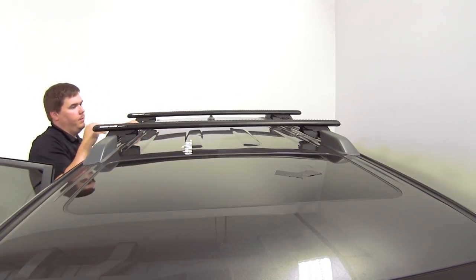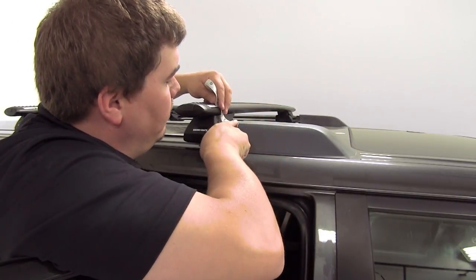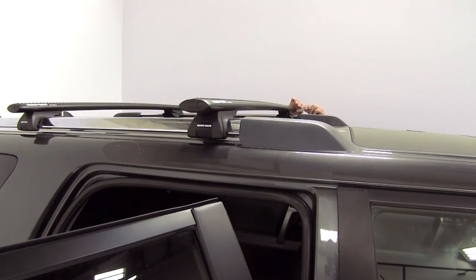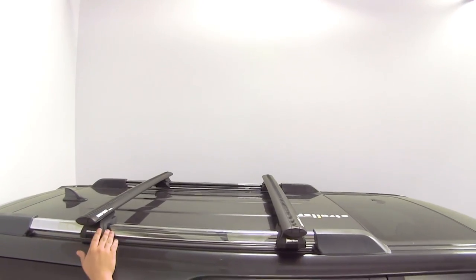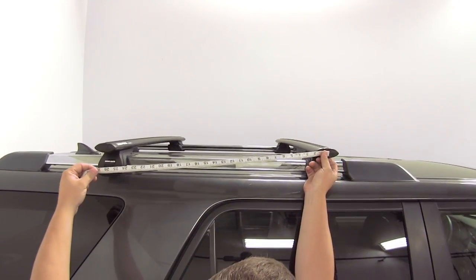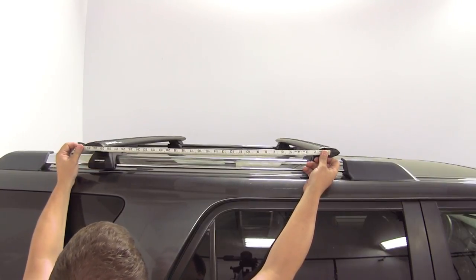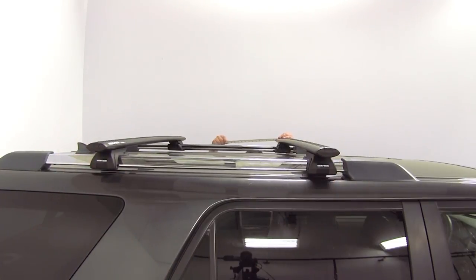With everything in place, we'll go ahead and get it set, make our adjustments, take our measurements, and get everything tightened down. To ensure that our rear legs are straight across from each other, we can simply take a measurement from the center of our front bar to the center of our rear bar. The instructions state that we need a measurement somewhere between 27 and 9/16ths of an inch to 31 and a half inches. For our demonstration today, we're going to set them at 30 inches, doing this on both sides to ensure the legs are straight across and that our bars are parallel with one another.